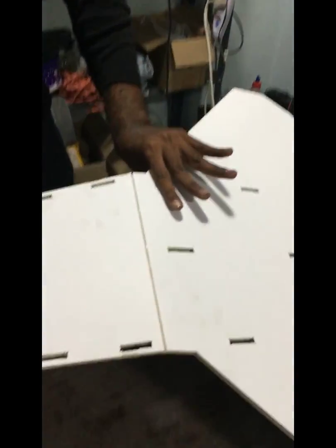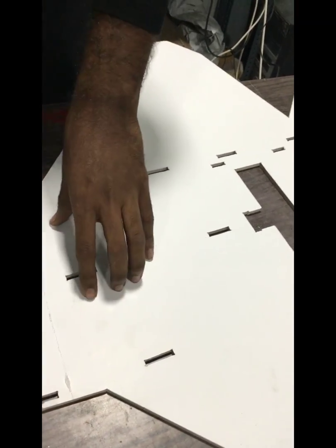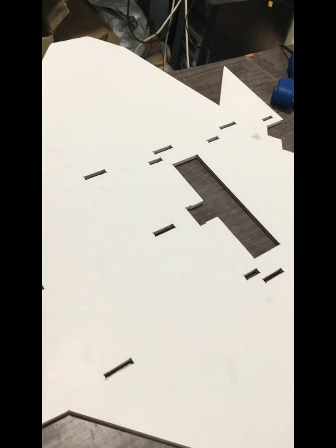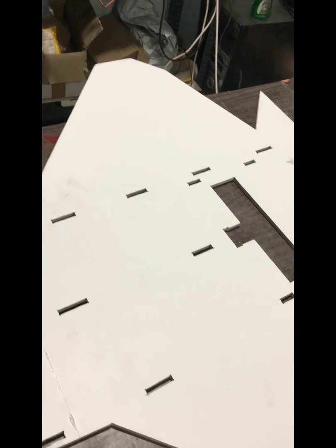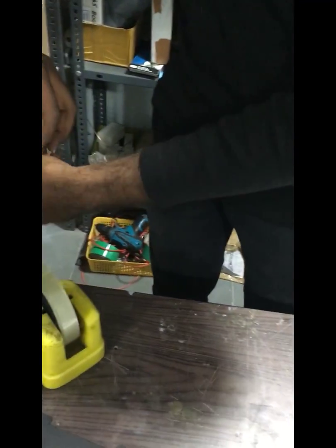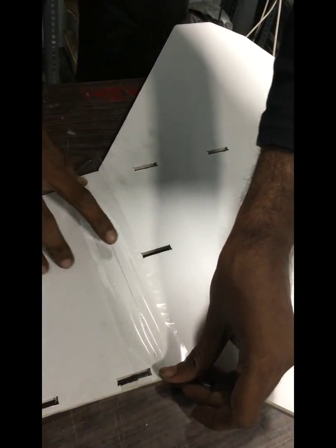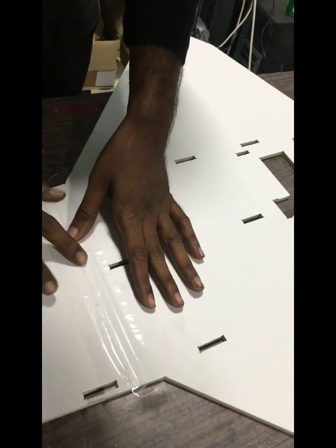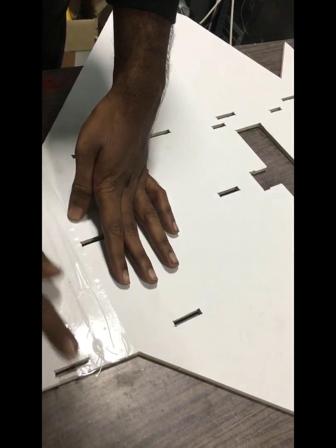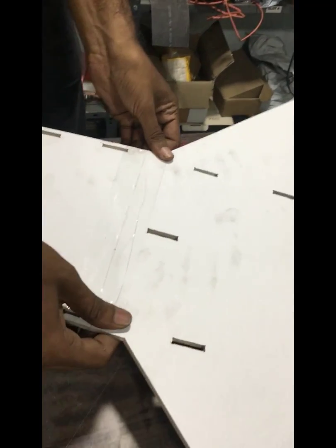It's better to use a bigger tape for the fuselage. Just cut it down here with a blade, then put the tape like this. Don't worry about the excess glue because it's quite helpful. Cut it down here and cut the base as well.